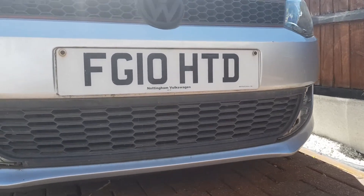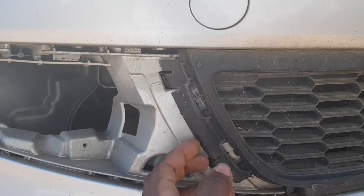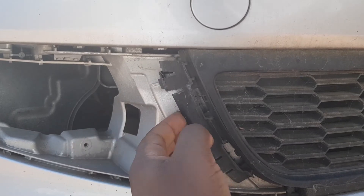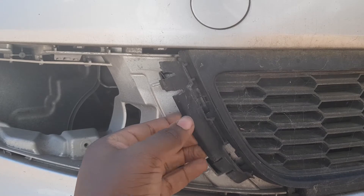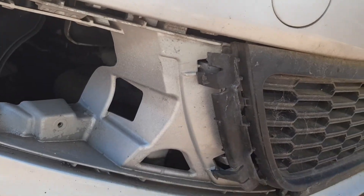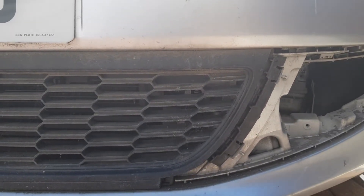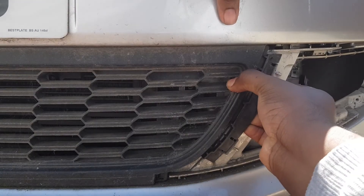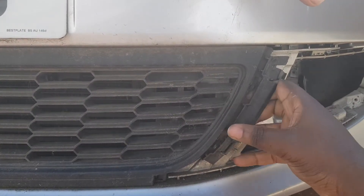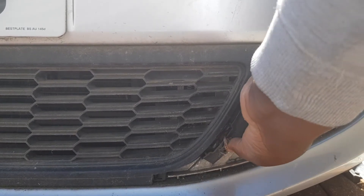Now that the two side pieces are off, we're moving on to the main grill. There are two clips that I point out - you just want to pull those out from where they're connected. Be careful because those clips are very fragile. On the other side, I break one of the clips because it was just really fragile and easy to snap, so just take your time with this and be very careful or else you might break one of the clips.